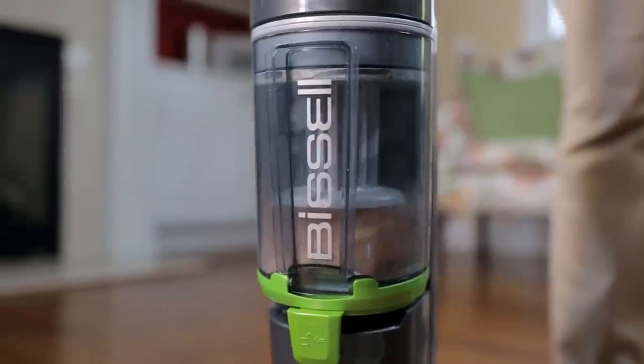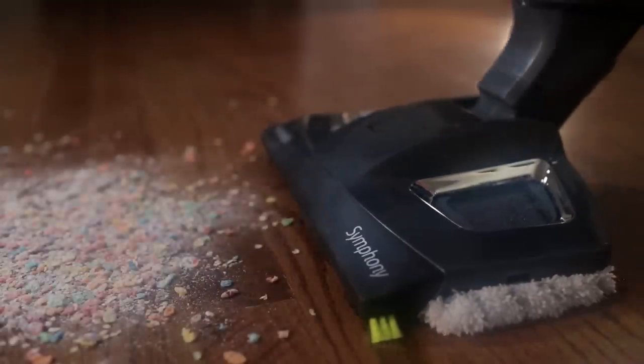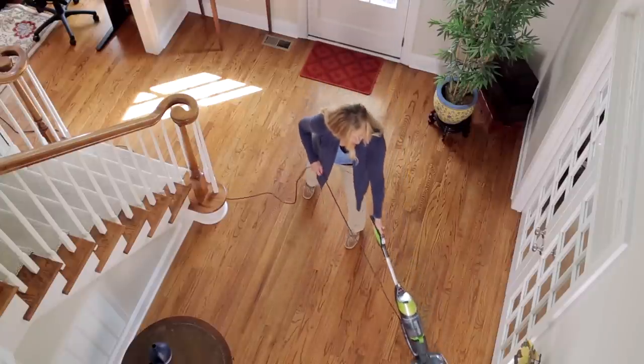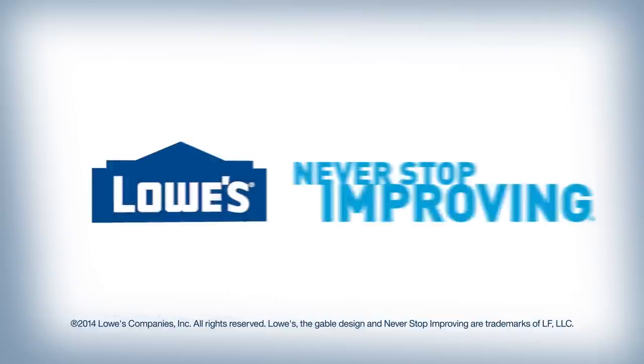Get the power of a vacuum and steam mop in one with the Bissell Symphony All-in-One Vacuum and Steam Mop with Swiffer Bissell Steam Boost Technology. Available at Lowe's.